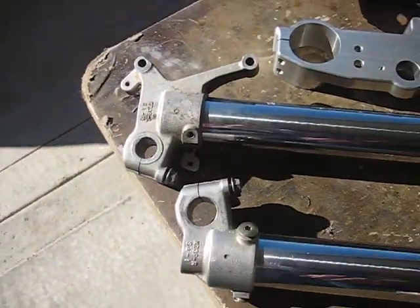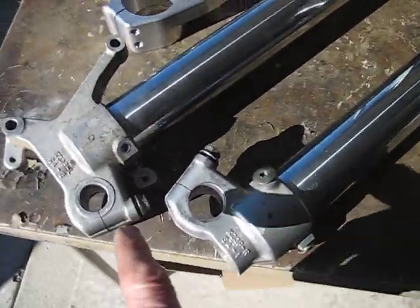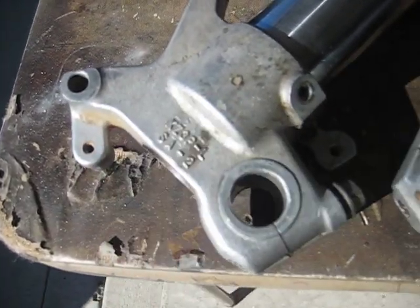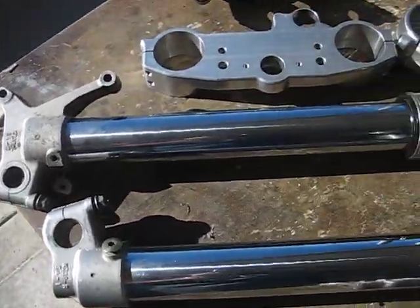These forks are off a 1999 or 2000 CR250. How do I know that? Because of that number right there — you can look that number up on your fork and find out what year they are.